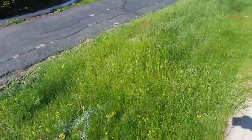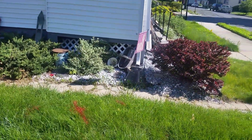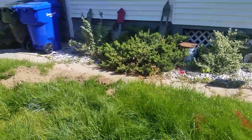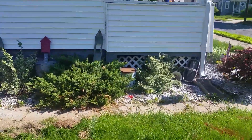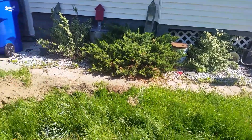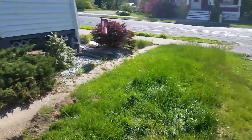The front lawn up to the corner — that portion up to the corner is going to be removed. The rest of the front is going to stay.